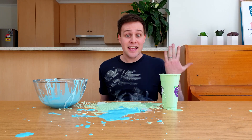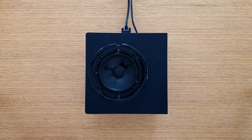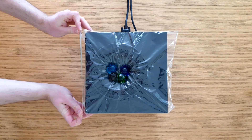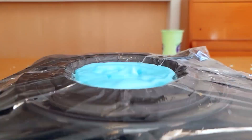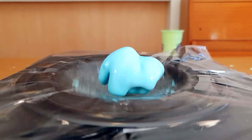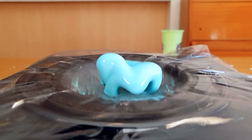The coolest thing to do with the oobleck is to make it dance with a speaker and some loud music. Cover an old speaker with glad wrap and use something to weigh down the middle of the speaker. Add some masking tape around the edges, and then pour in some of your oobleck. Let's turn the music up and get the oobleck dancing! Woah, look at it dancing! Now let's look at it at night time! Awesome!